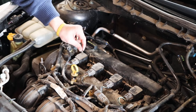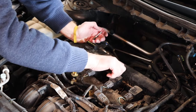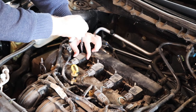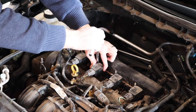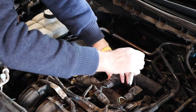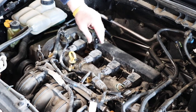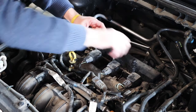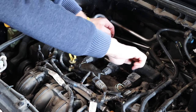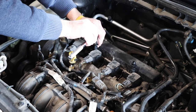The next thing you're going to want to do is reinstall the studs that hold the coil packs in. First tighten them by hand, then take your 8 millimeter deep socket and tighten down the studs, keeping your hand on the coil pack so they don't twist as you're tightening them. Then reinstall the plastic studs on the second and fourth metal studs and hand tighten them. With a 15 millimeter socket, re-tighten the plastic studs very lightly — you do not want to crack these.